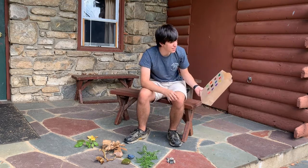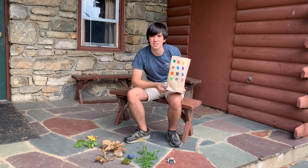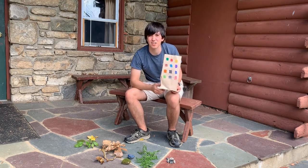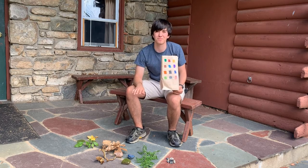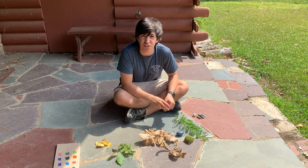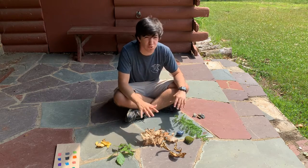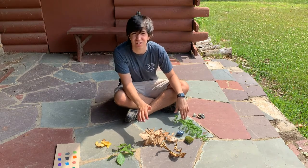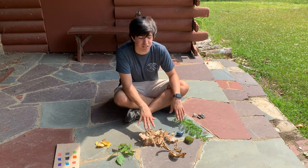I couldn't find anything like pink or red — if you have better luck, please share it. I'd love to see what you find that's red or pink out in nature. So let's get started on this mandala. The word mandala is Sanskrit for circle, so what we're going to do is put these items in some sort of circle within a pattern. Mandalas can be really intricate and detailed, or they can be pretty simple and plain — we'll see what I can make out of this stuff.